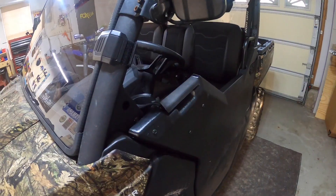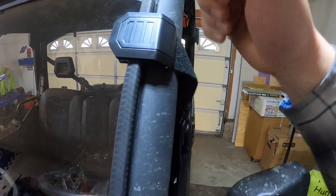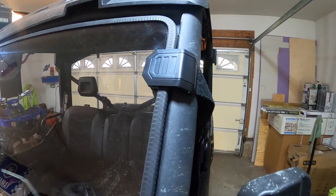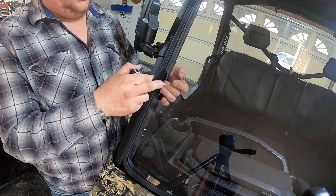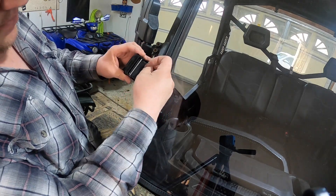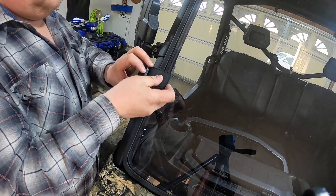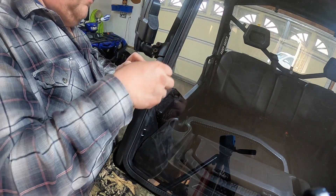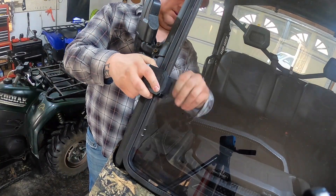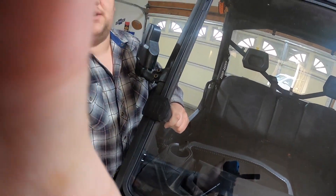Nice tight fit. You stick the tab in the hole right there, once the velcro goes on, and it actually holds it flush right to the windshield. Take your velcro, feed it towards the front of the machine, sliding right through here, feed it through, pull it a little tight, then strap it back through the windshield. There we go — watch how it locks in.